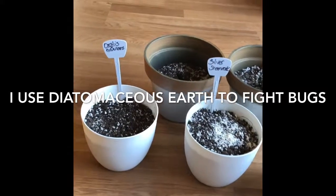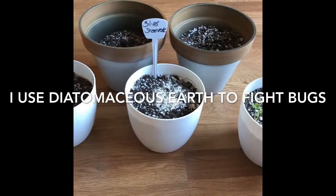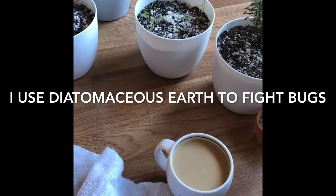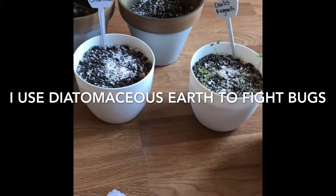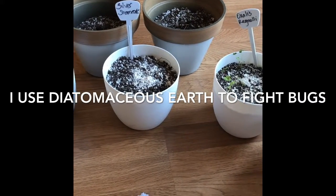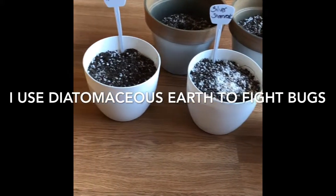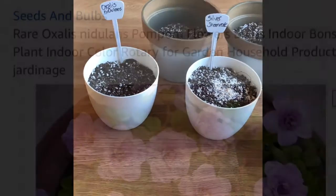Good morning, this is Ebony again giving you an update of my oxalis collection while I enjoy a cup of coffee. I tried to give you guys an update last night but it ended up being a disaster — my daughter came in, saw me distracted, and decided to pull out a bunch of my plants. It was just terrible.